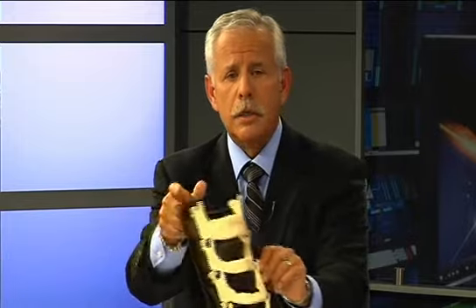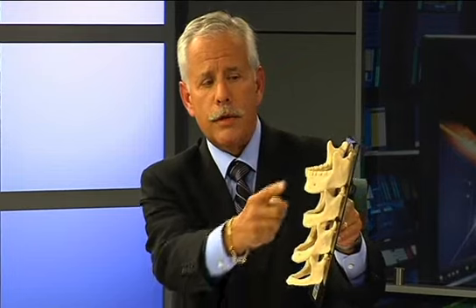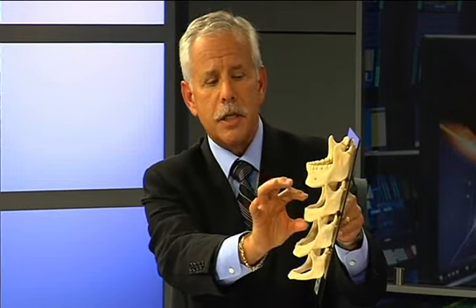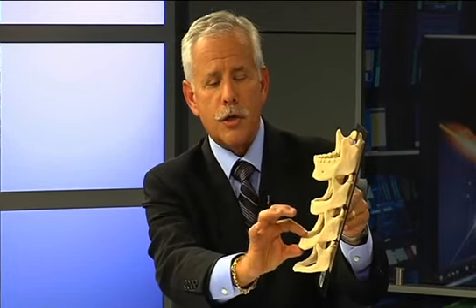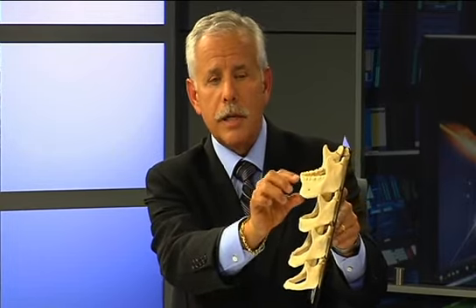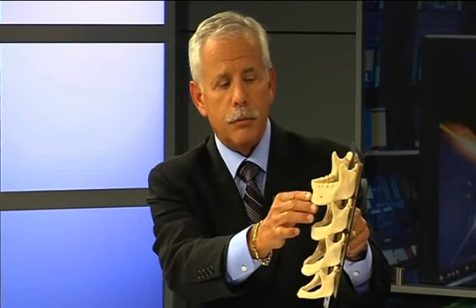I'd like to show you a model of a lower jaw, and this is what happens when patients lose their teeth. When the teeth are in place, the jaw has this dimension. But without the stimulation of the teeth, the jaw gets shorter and more narrow. So the sooner we can do something about replacing the bone that's lost, the better the patient will be.